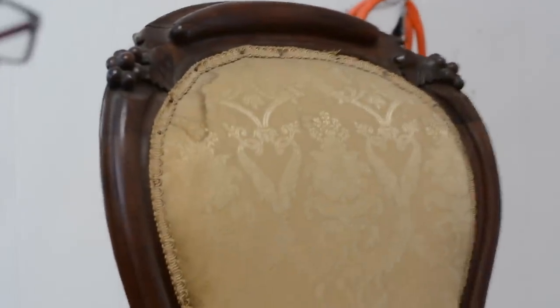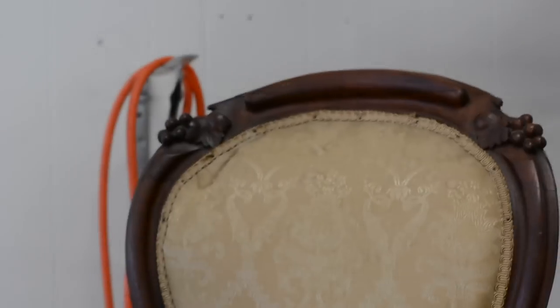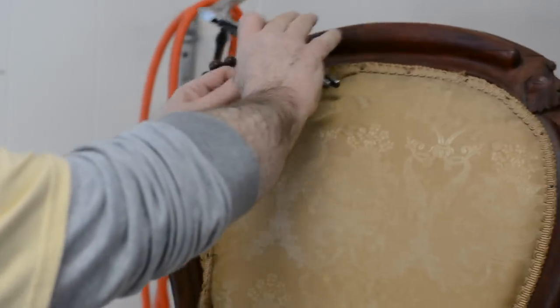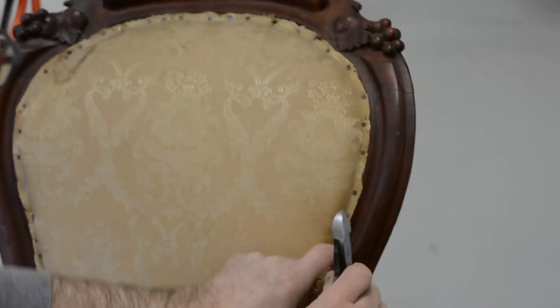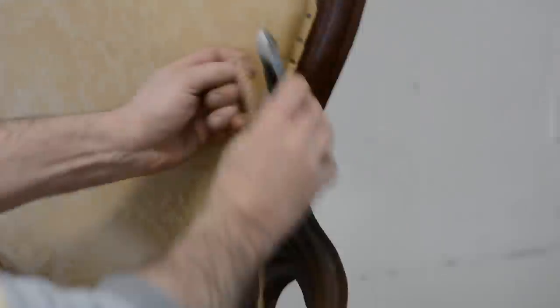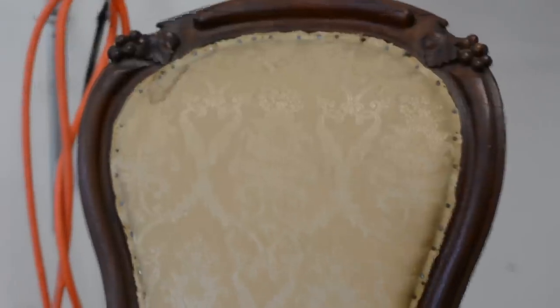We're learning a lot, aren't we? We do advise safety goggles when doing this — even glasses offer some protection, but we do recommend goggles for all of you out there. We want all our subscribers to be safe. Please subscribe — that's what keeps us going with these videos. We're going to be offering live classes on YouTube with apprentice students, and we're getting a lot of feedback from people saying they can learn a lot from watching others learn.